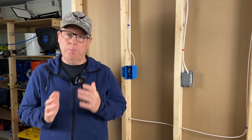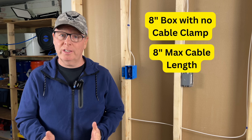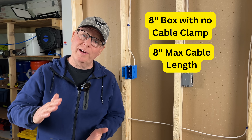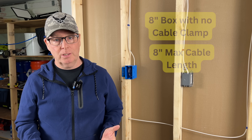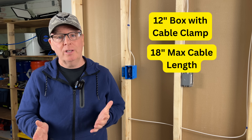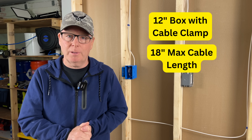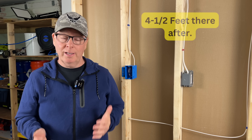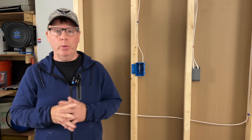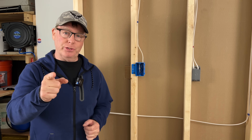In summary: supports are required within eight inches of single-gang non-metallic boxes without cable clamps, measured as total wire length between the support and the box. For boxes with cable clamps, supports are required within 12 inches of the box, with no more than 18 inches total cable length between the support and the box, and then every four and a half feet thereafter. If you want to learn more about electrical code requirements, I'll link a couple of videos for you to watch next. I'm John from Backyard Maine — I'll see you on the next one.